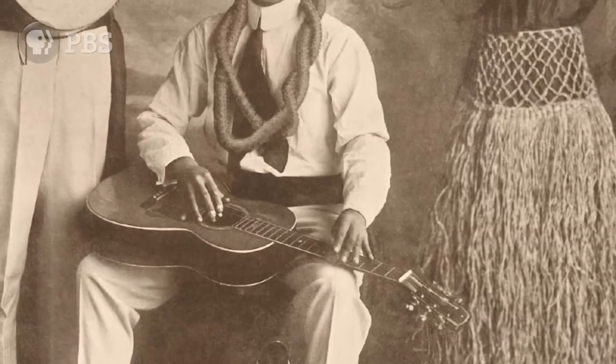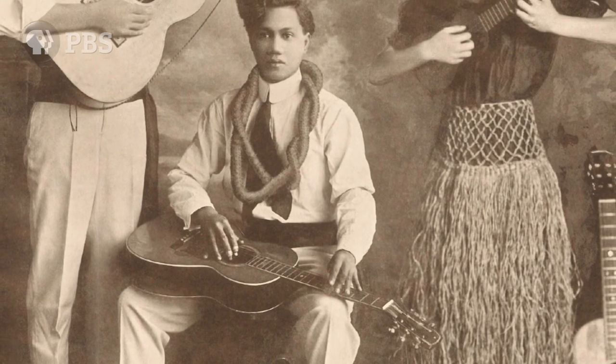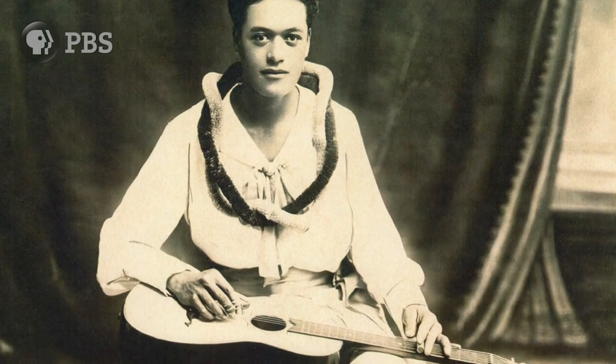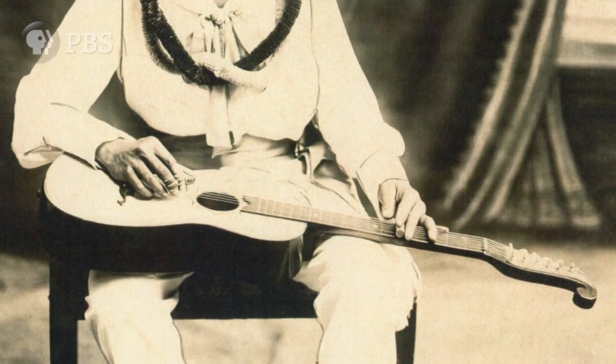"Here is the catch with the Hawaiian guitar. You have only one finger to reach out for your notes, which is the steel bar held in the palm of the left hand. I will now offer for your approval a medley of Hawaiian selections."